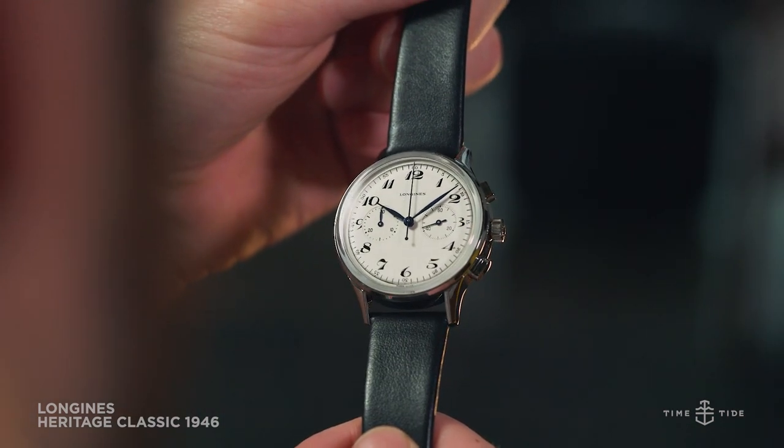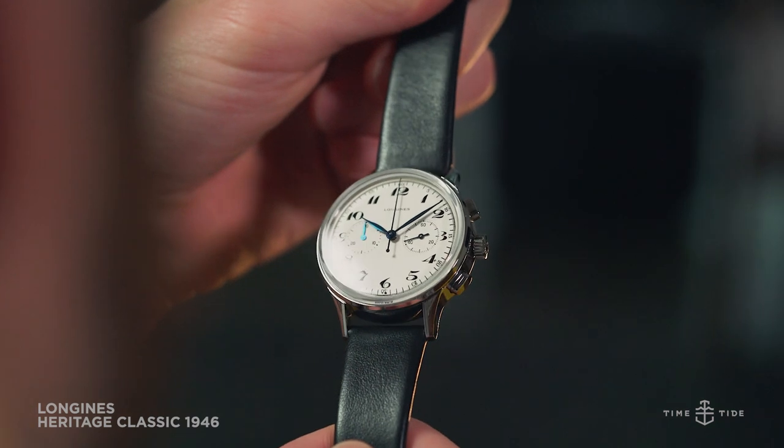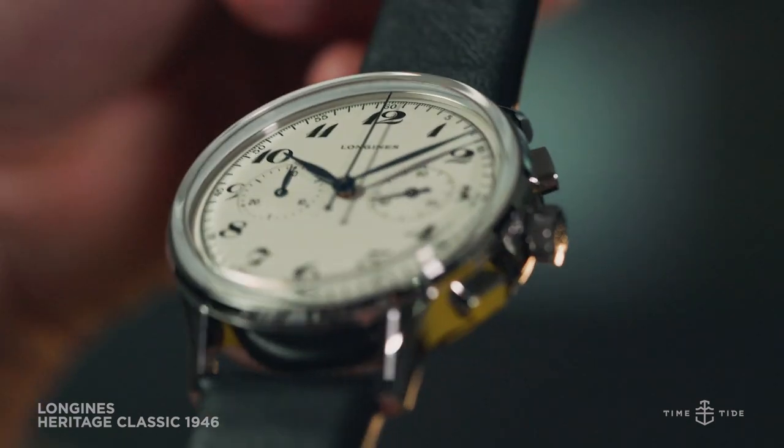Now to the price. The Longines Heritage Classic Chronograph 1946 has an Australian recommended retail price of $4,425 and is available from Longines boutiques and online.